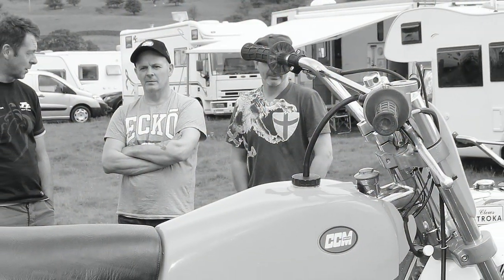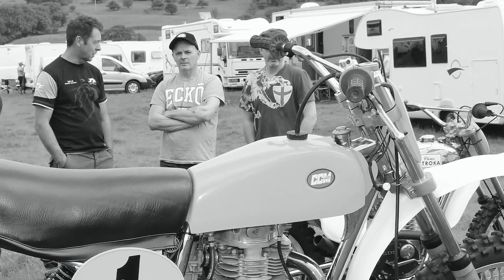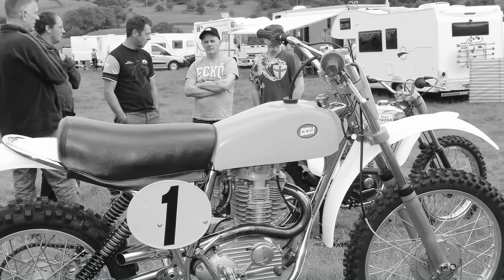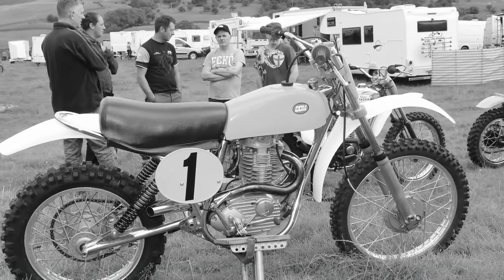There we have the bike builder himself, Mr Rod Spry, talking to some interested parties who were getting a bit of the background history of this fantastic machine.